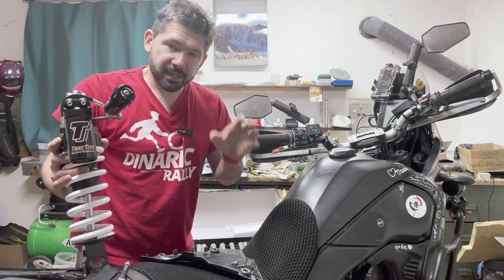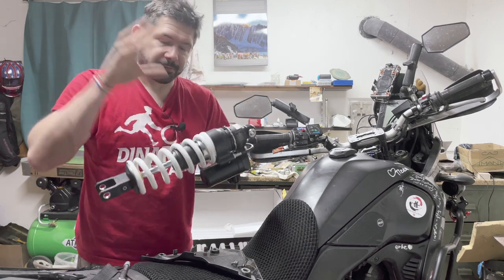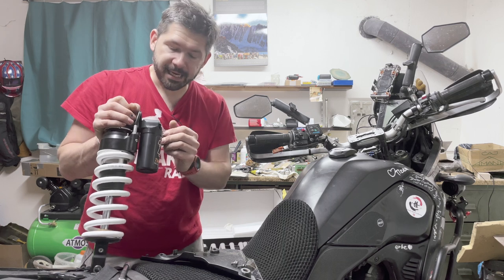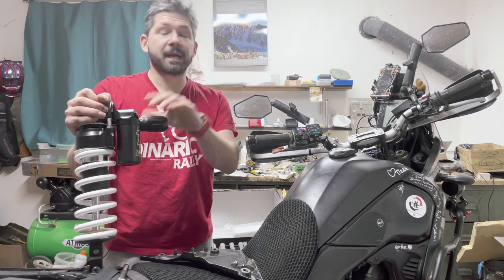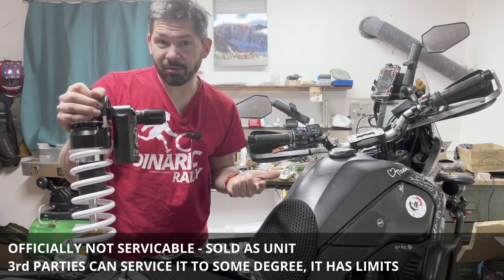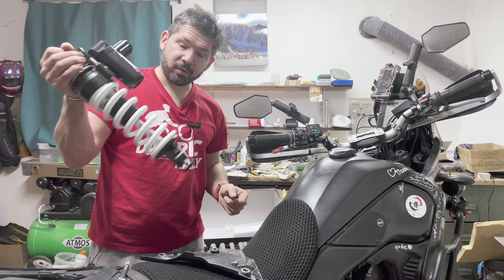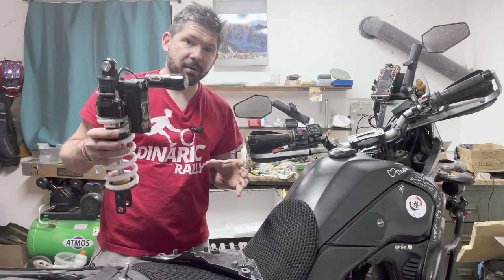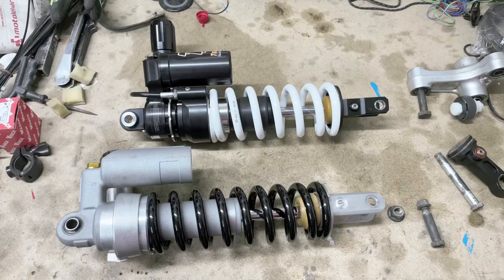My really big reason to buy this expensive piece of kit is that this thing is fully serviceable. The spare parts are just an order away from Tractive and you can replace every single piece of this shock. With the Yamaha one it's not serviceable — I had destroyed parts which were really difficult to get. So I have the shock on the table and we can look at the wear parts. I think that makes a real difference if you travel for a very long time.